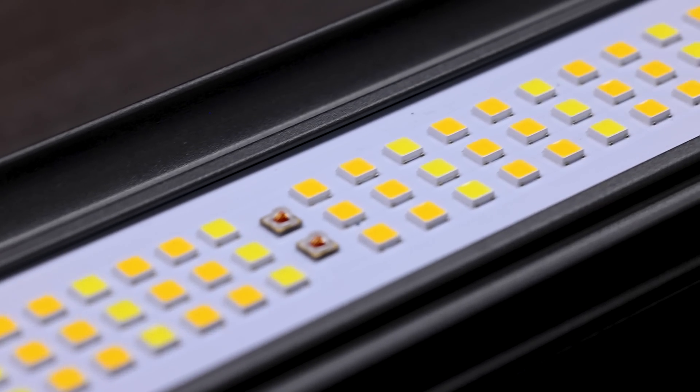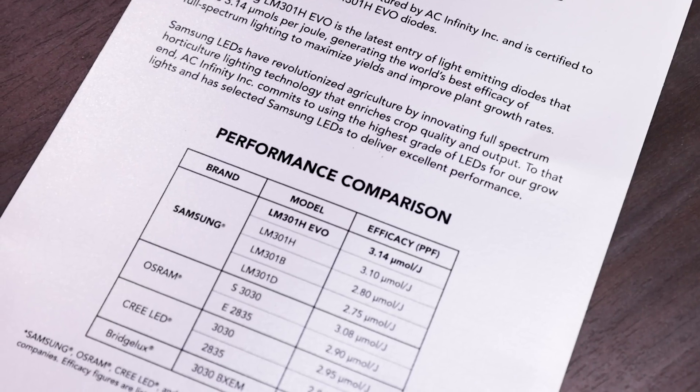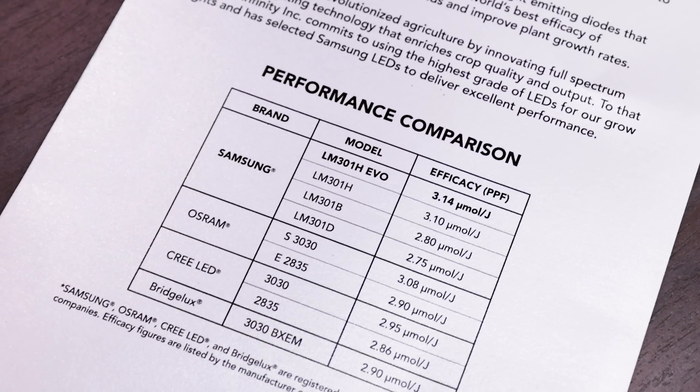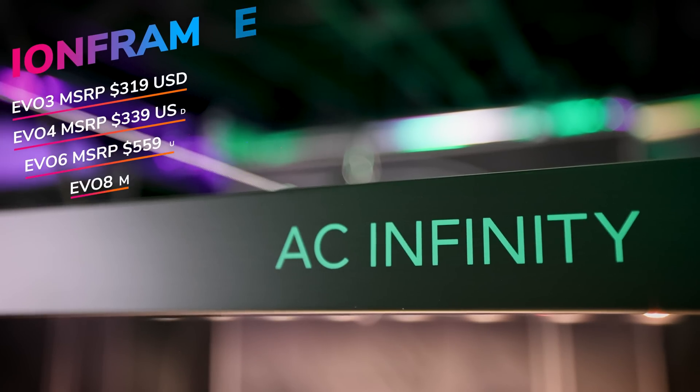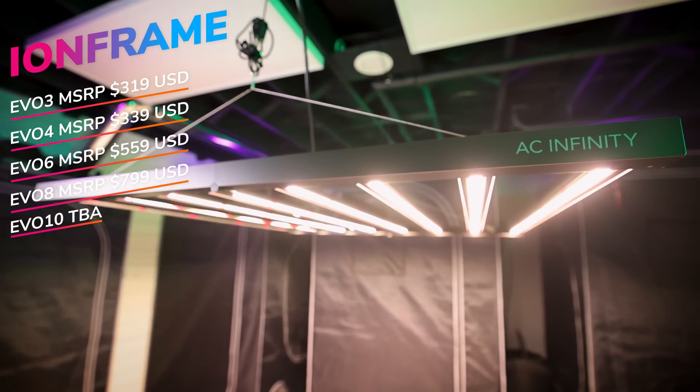Because the bars are magnetic, you can also mount the optional Ion Bar supplemental lighting for UV and other expanded spectrums. All Ion Frame series use Samsung's latest LM 301H EVO diodes with the highest rated efficacy on the market at 3.14 micromoles per joule, making these lights extremely efficient and putting out high-quality light for maximum plant growth.